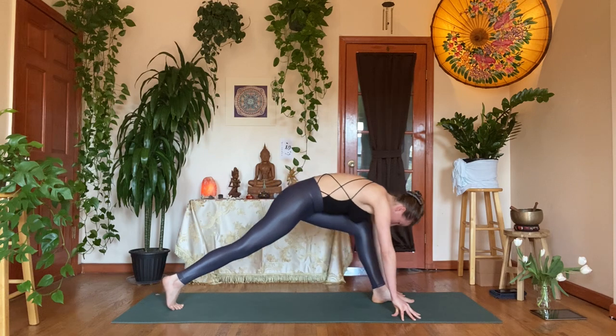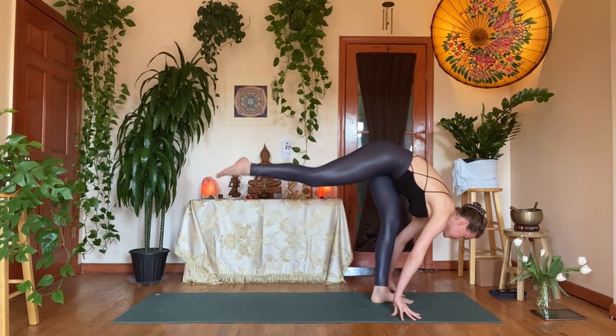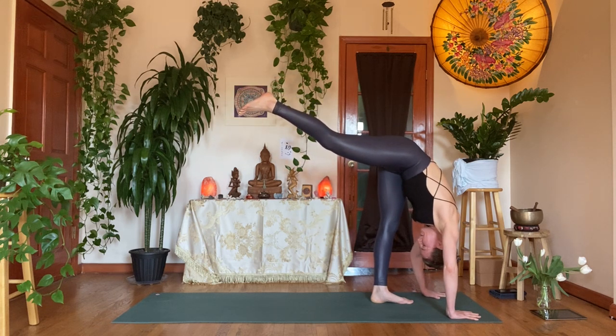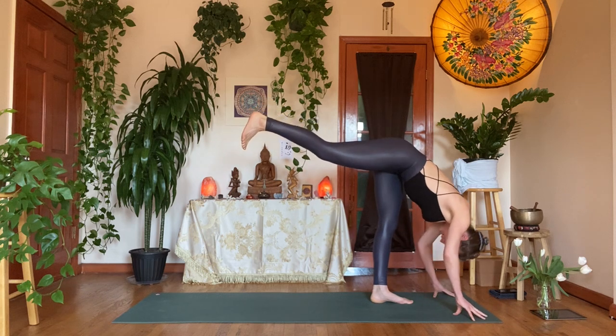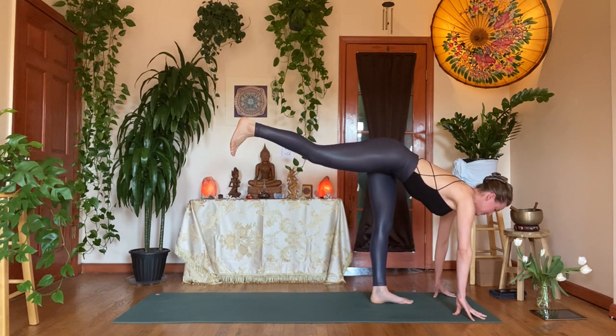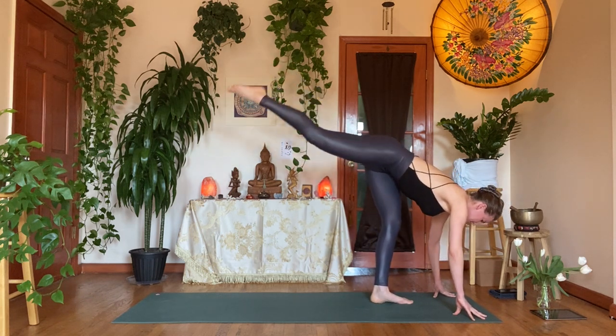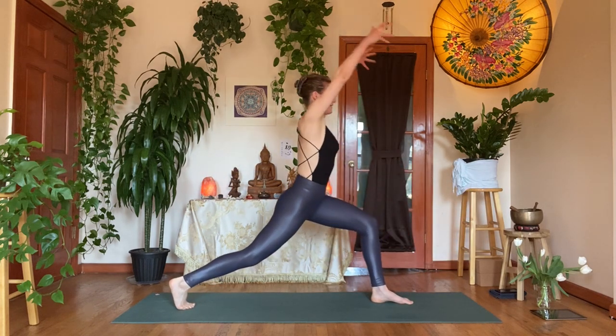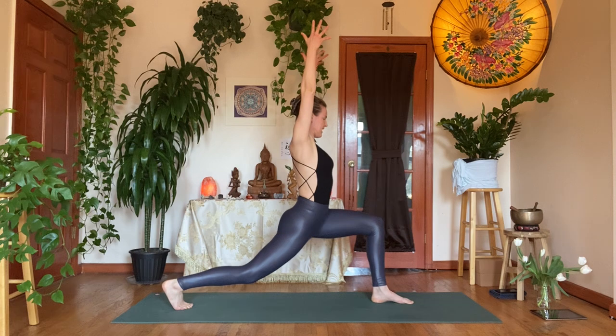Inhale, re-bend, look forward. Exhale, drive into the left foot — standing split, right leg up. Peek back — what's happening with the toes? Inhale halfway up. Exhale, giant step back with the right leg. Inhale, rise up into high crescent lunge.